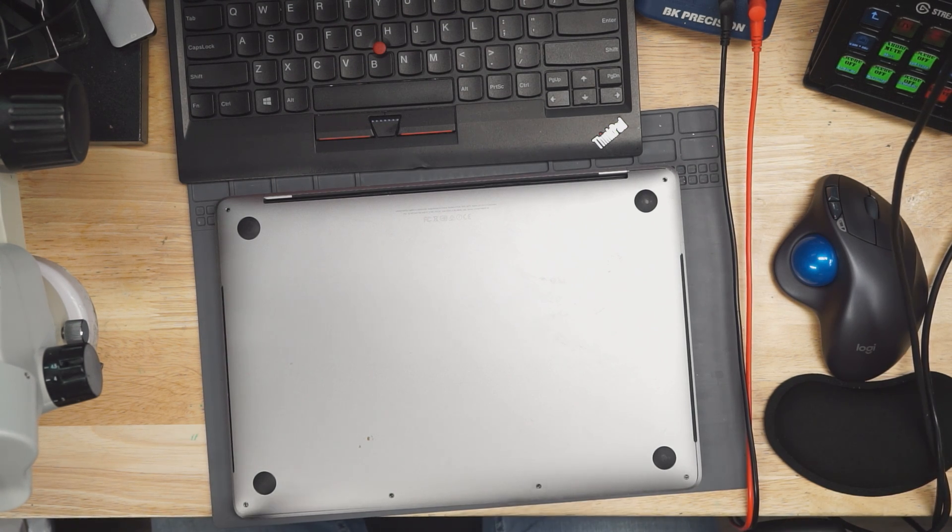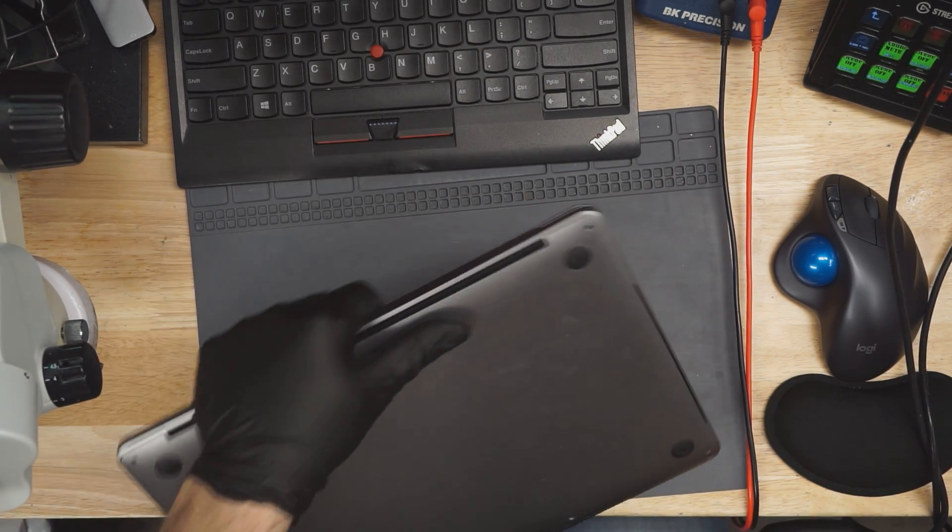Today we're going to start working on another MacBook. Here we have an A1706 13-inch Touch Bar MacBook Pro. Let's see what's wrong with this MacBook.